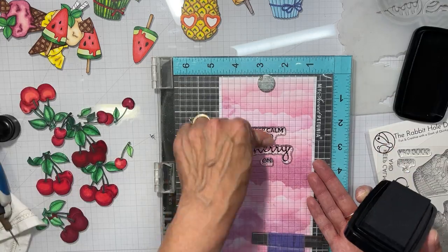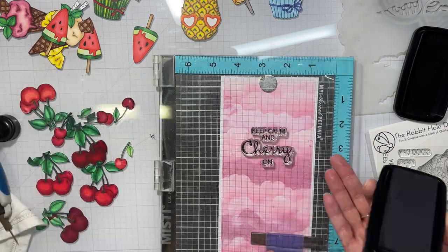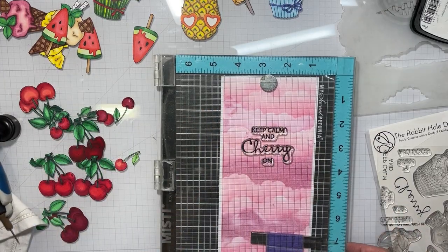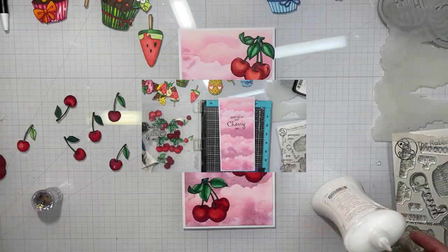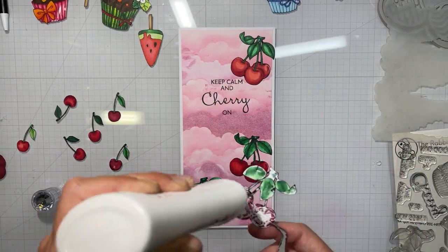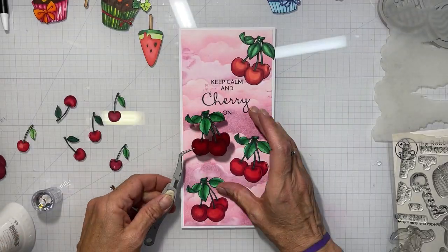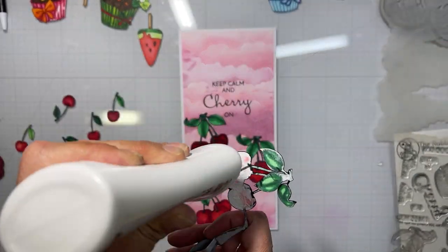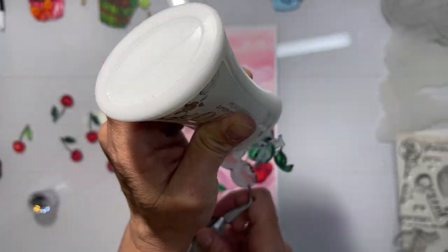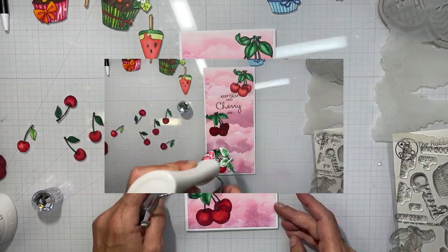I heat emboss it with Versamark clear Nocturne ink: 'Keep Calm and Cherry On.' I really liked that one — it cracks me up, makes me smile, and I hope it makes whoever gets this card smile. I'm going to take my time and adhere all of these to the card with Nouveau Deluxe Adhesive.